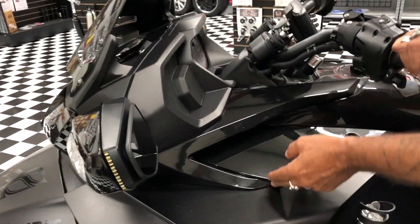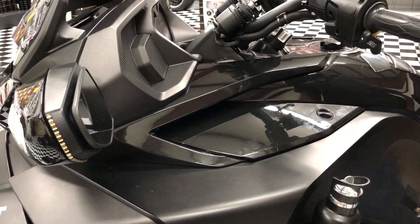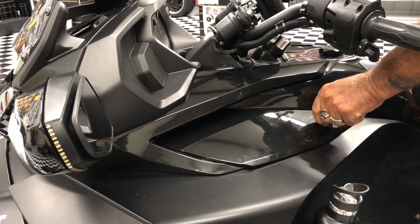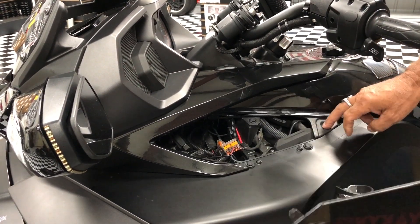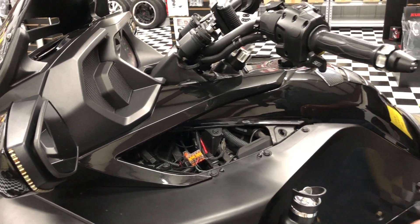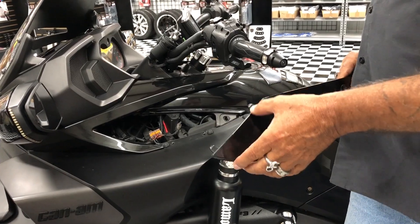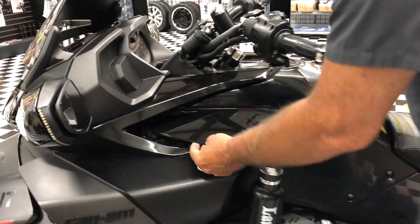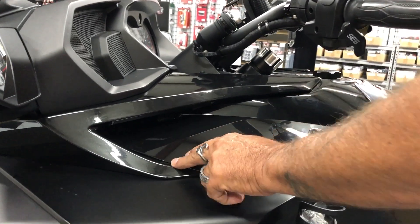But as you can see, it still comes up. What happens is people just pop it in and figure it's latched and it's okay. But it's actually got these two little tabs here, and these tabs have got to lock in.